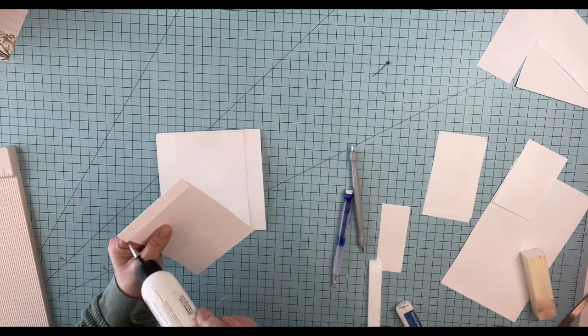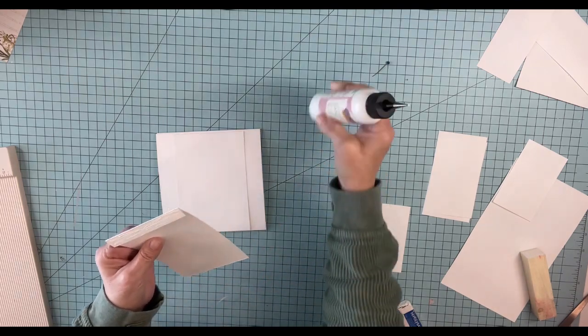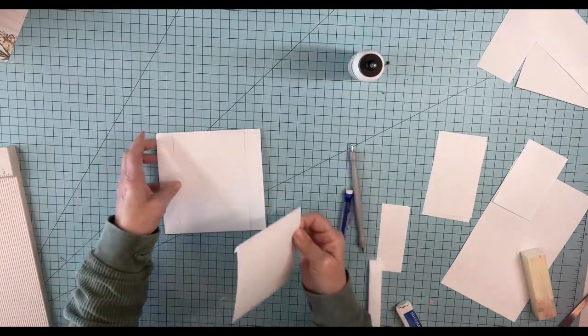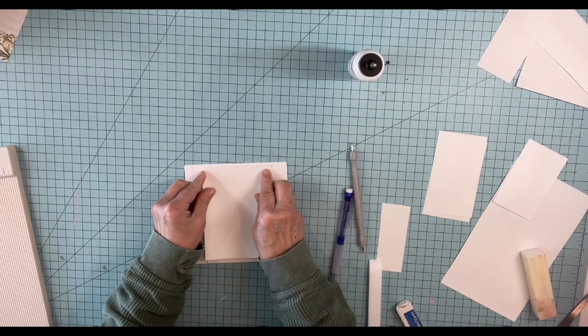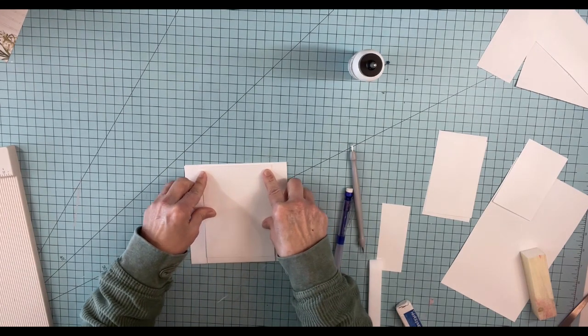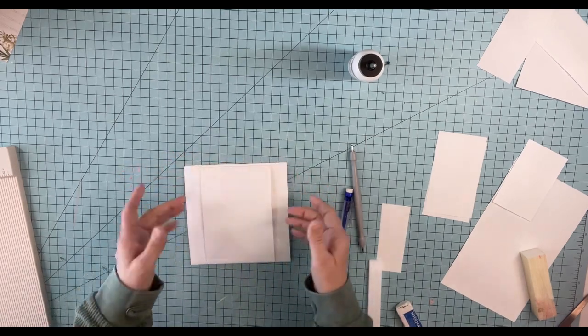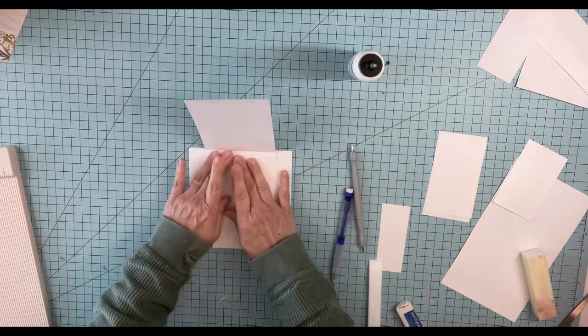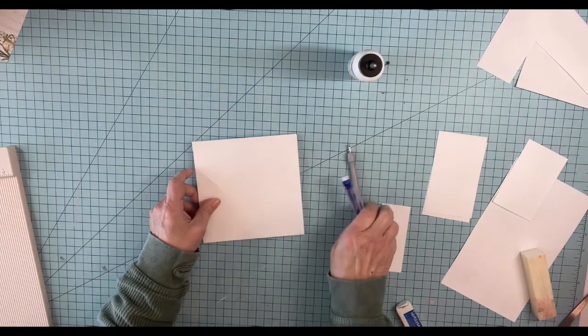I'm just going to put glue on that and stick it right in the middle, right on top, right at the same edge. Perfect. So that gives us a belly band, but also a flap, right? Kind of like that. All right, so something for this page.